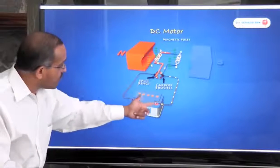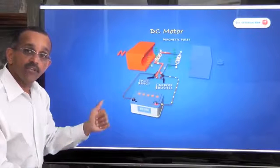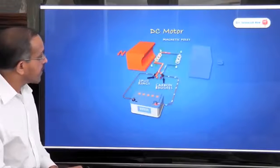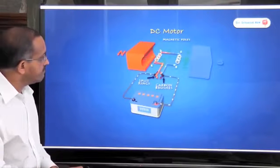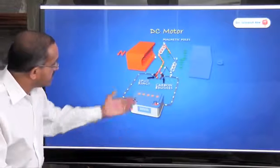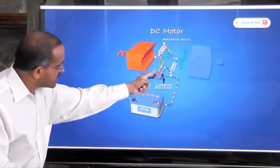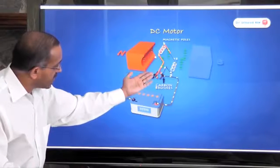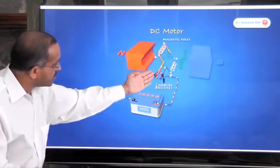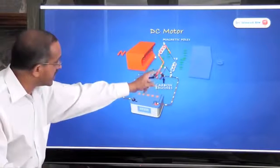Fleming's left hand rule for motors tells you in what direction the coil must turn. Given the current flowing through a coil and the magnetic field that is present, it gives you the direction of movement of the coil. As the coil is turning, you can see that the commutator rings are split, and at some point — which I'll show in just a moment — there's no connection to the coil from the battery at all.